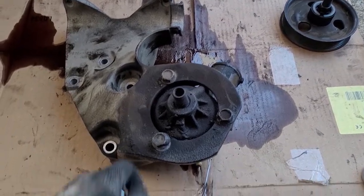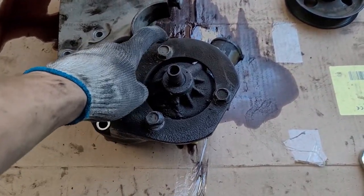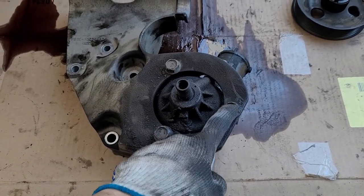Now that the pulley is off the pump, it's time to separate the pump from the bracket using these three 17-millimeter bolts.